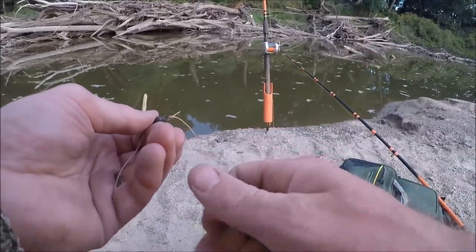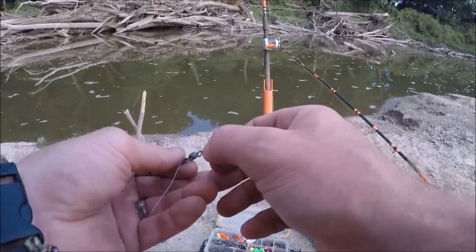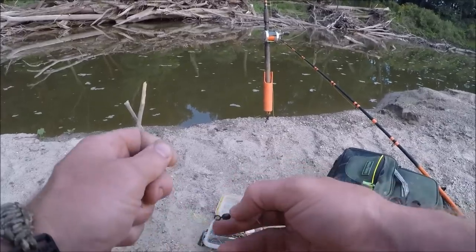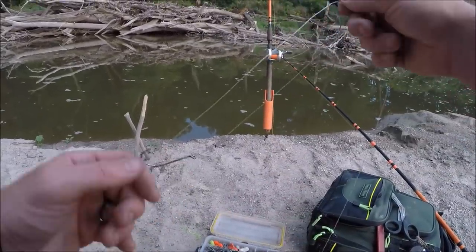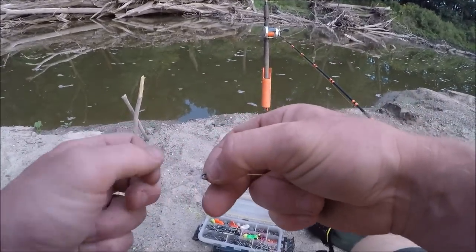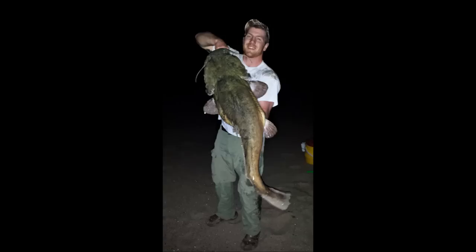This is where it gets a little crazy. I'm going to tie the sinker dropper right here at the same point as my leader. If you're thinking that's going to tangle up — yeah, it does tangle up, that's why it's a pain in the butt. But this fish didn't care, because this rig works.